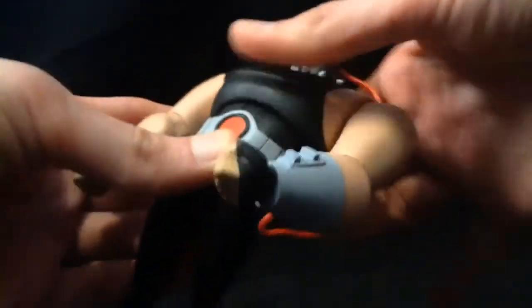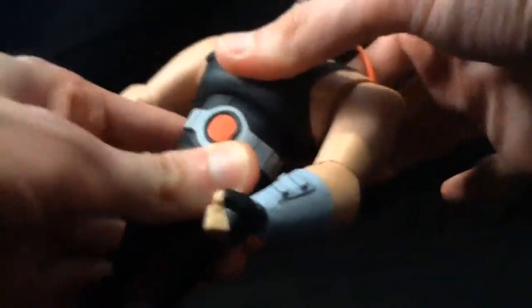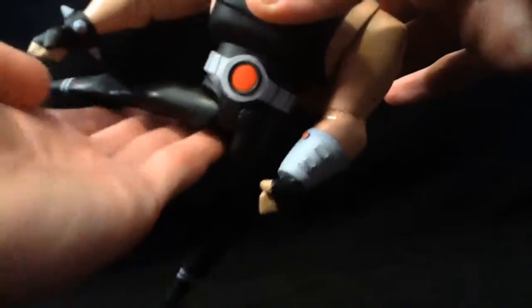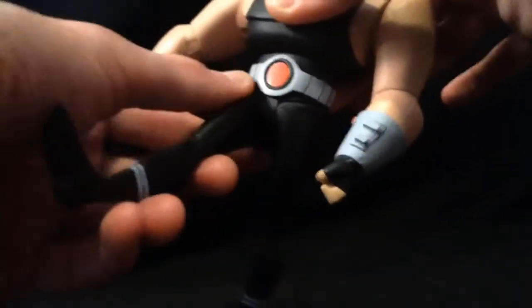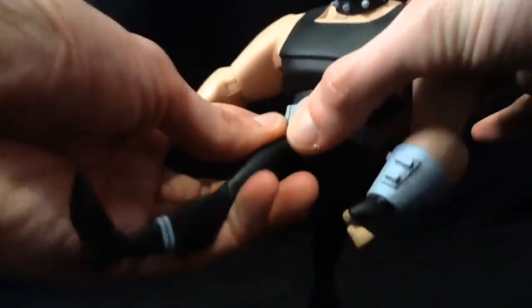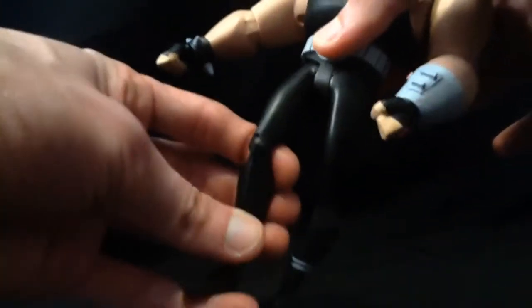His elbows bend and rotate. His wrists rotate and have a hinge — they more or less hinge outward. He's got an ab crunch, which works pretty well. He's got a diaphragm joint, which doesn't do hardly anything. He's got the T-jointed hips; his hips aren't that bad compared to the other ones because it's nice and flat here — just looks kinda gappy up in here. They move forward a decent amount. He's got a single hinge in the knee, a swivel in the boot — it's kinda hidden and round, so it's not really noticeable. He's got an ankle rocker and a hinge.